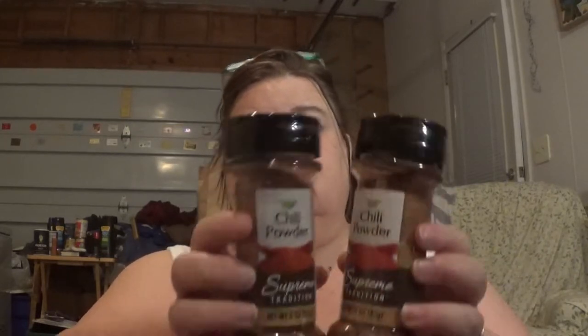We found some chili powder. We use a lot of chili powder for many things. We bought two 3-ounce containers of the chili powder.